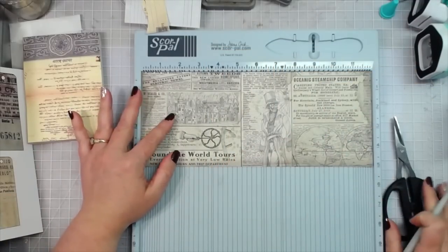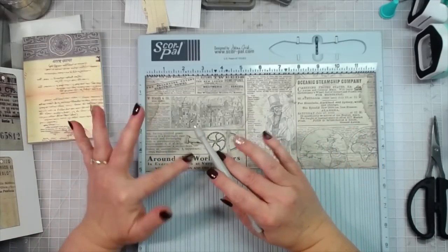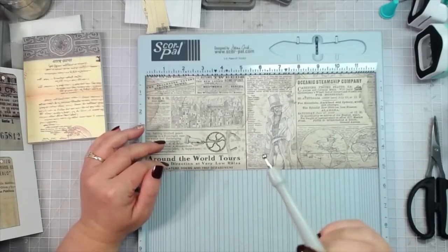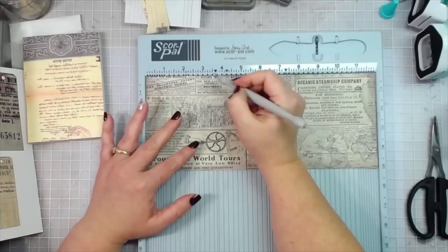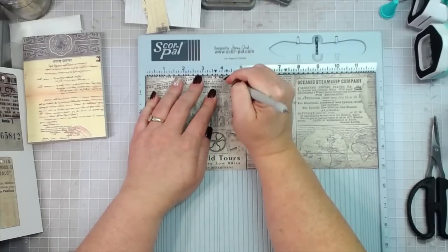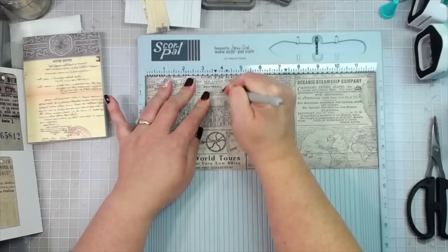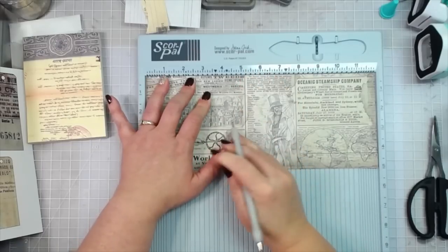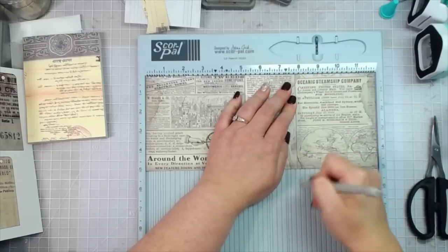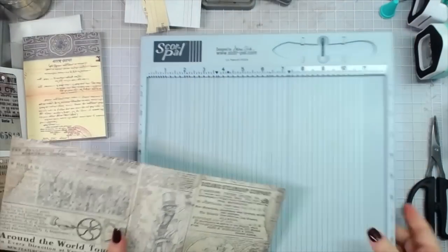The scoring is the easiest part. This paper comes from a Stamperia collection called Vagabond — I had used one of the tamer papers and couldn't sell the rest, so that's what I'm using. We're scoring at four inches and then at eight inches — that's all you need your scoring tool for, so you can put it away.